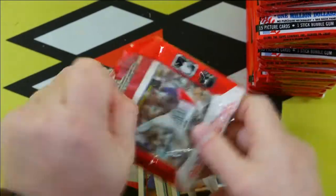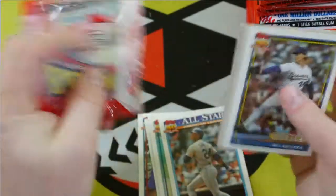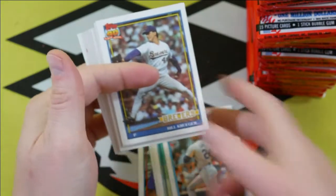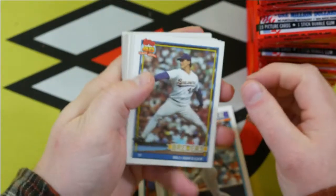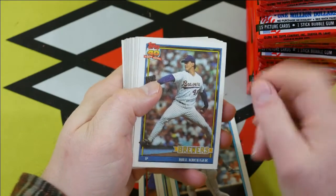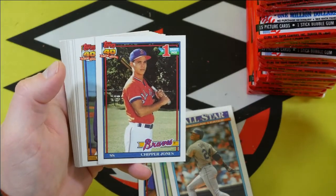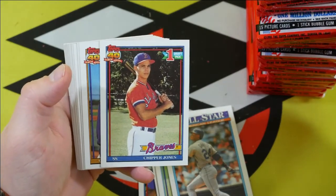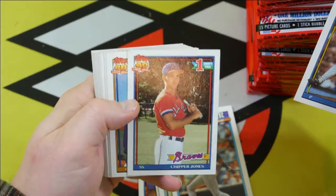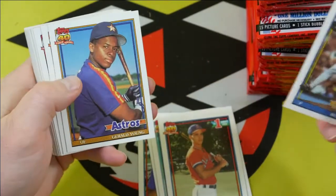Halfway mark. Chipper Jones right there! There we go. That is a winner. Look at that — that is a nice, nice card. There we go, that's the big hit right there.